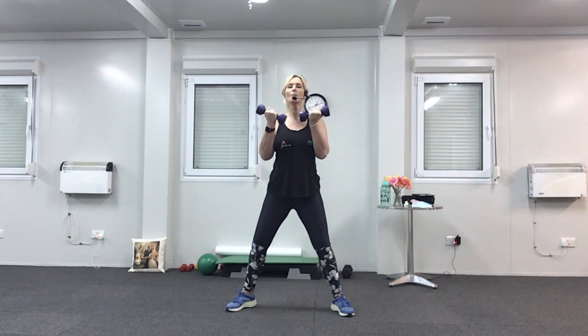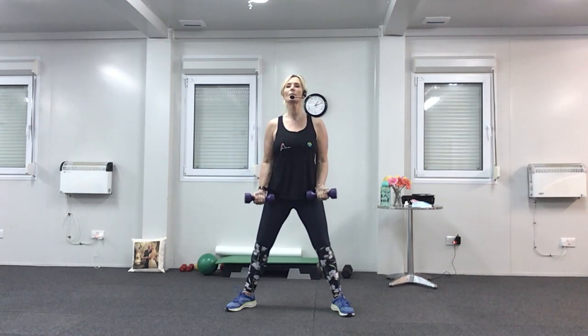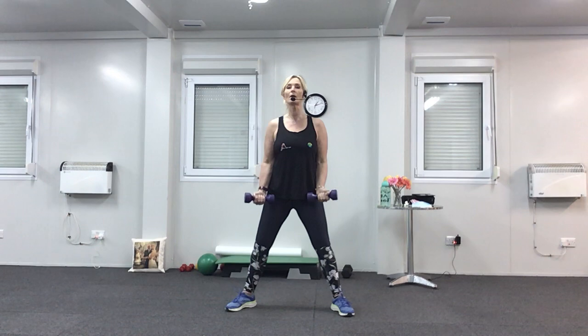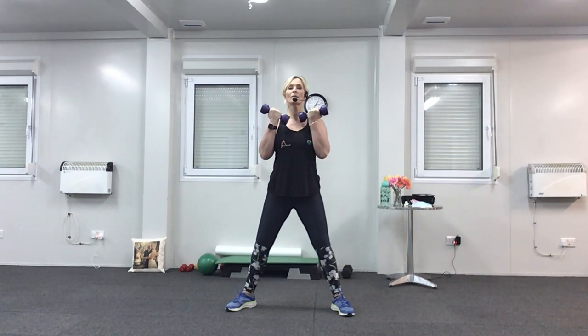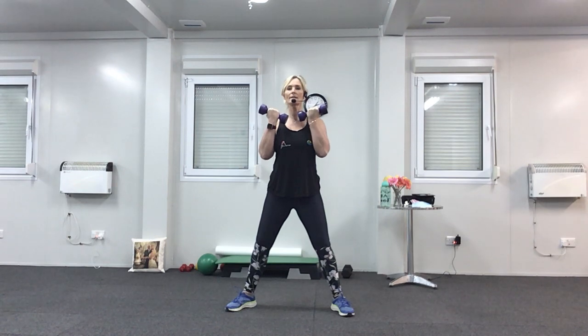Now let's go up for one, down for three. Lift — down, down, down. Two more. Last one — down for three, up for three now. Don't drop it down too quickly; everything nice and slow and controlled.